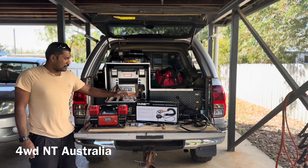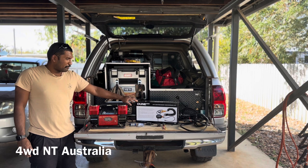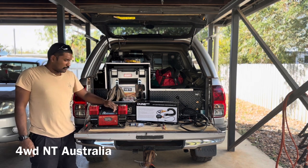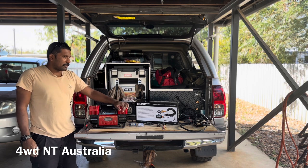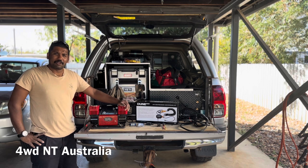I thought the conversion kit is 80 bucks, so rather than going for a brand new compressor — because this one is working really well — I thought I'd spend an extra 80 bucks, get the conversion kit, and then I can mount it permanently in the back of my drawers.